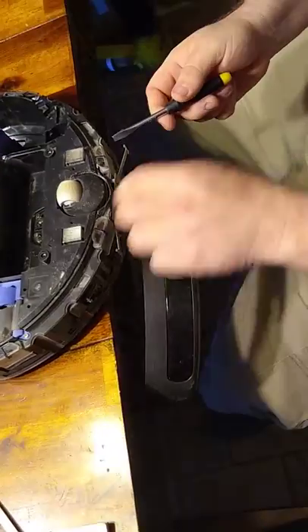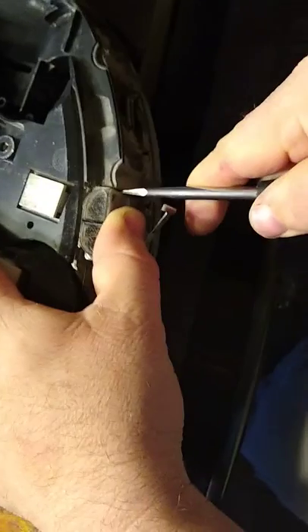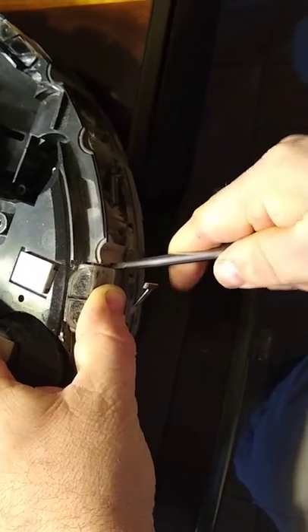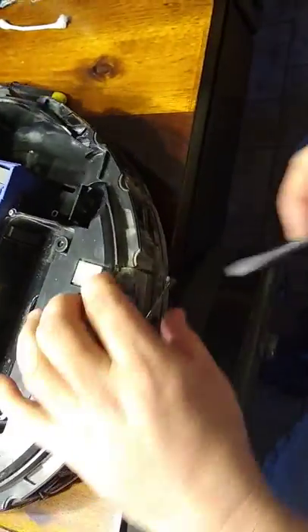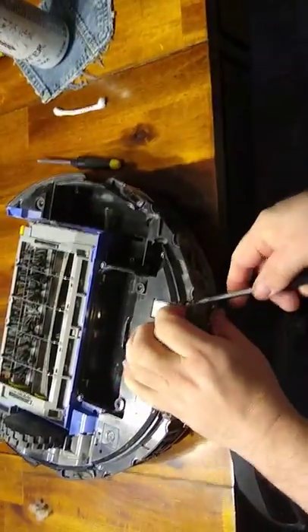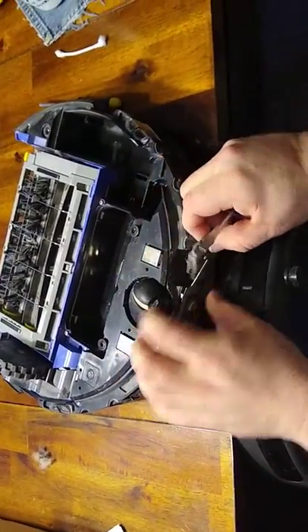With a flat head screwdriver, you can very gently push in, but not too far because there is a tab inside there. Near the bottom, stick a flat head screwdriver in there and twist a little bit. Kind of got to work it a little bit — at the top, at the middle. You can only go in so far because of this tab, right there. Then pull it out.